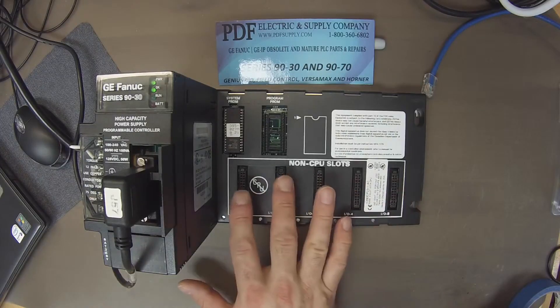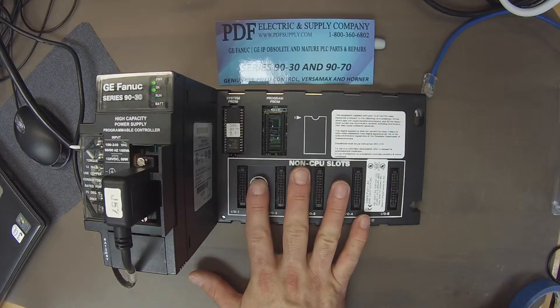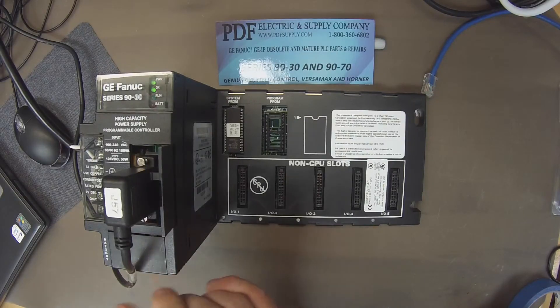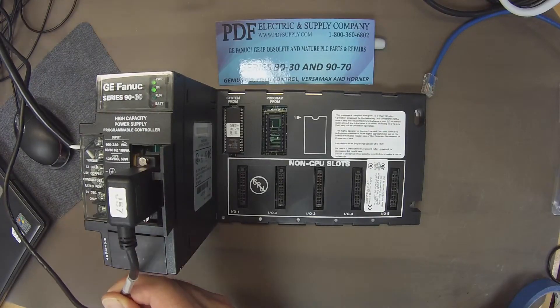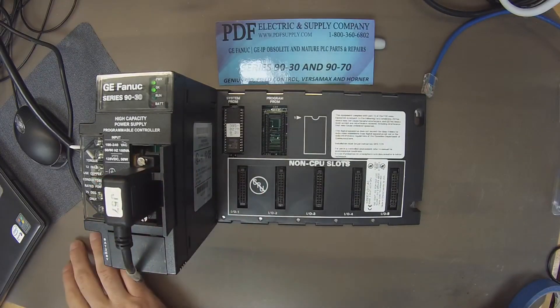All we need for this test is the CPU311 and a power supply. I'm currently using an IC693PWR330 high capacity power supply, and I'm connected to it using an AS693232SNP serial cable going to port one on my computer.